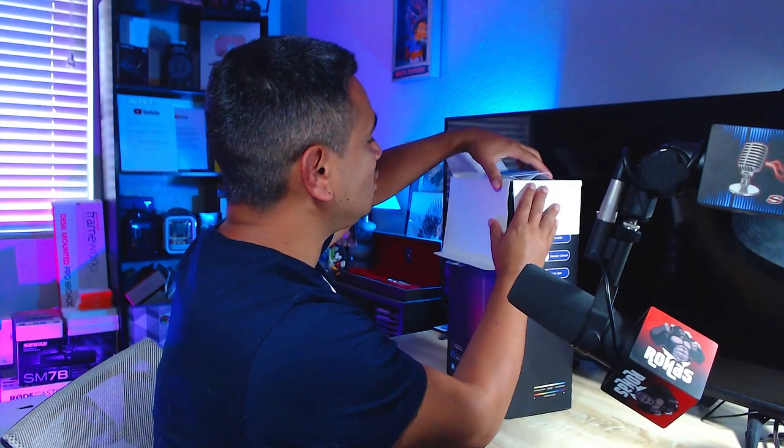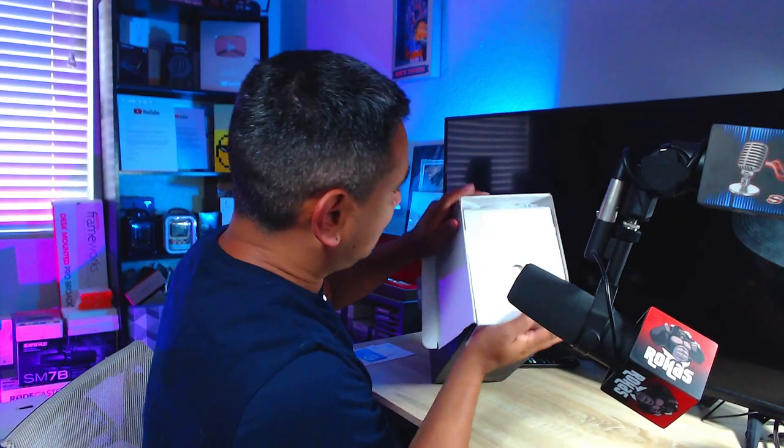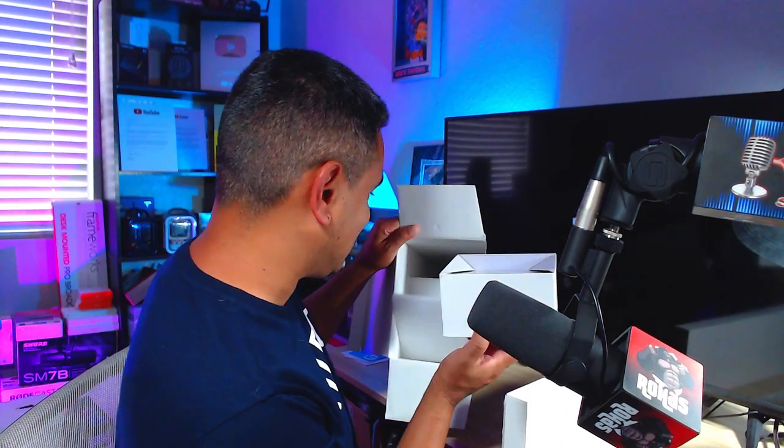My camera down there isn't going to work great, but I'm going to attempt this anyway. When you open it up you get a quick start guide and a user manual, and there's more stuff to pull out. I'm not really sure what this is going to be, but we're going to find out. It looks like some kind of long tube that I'll have to connect to something, and then there's also this long box here — no idea what this is either. I feel like a kid in a candy store just opening things up.